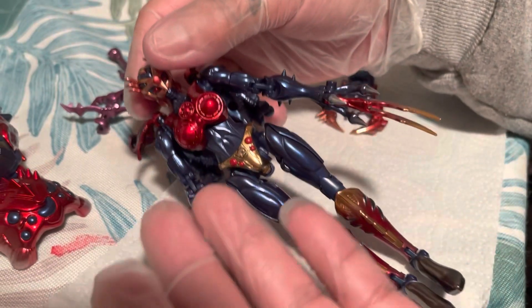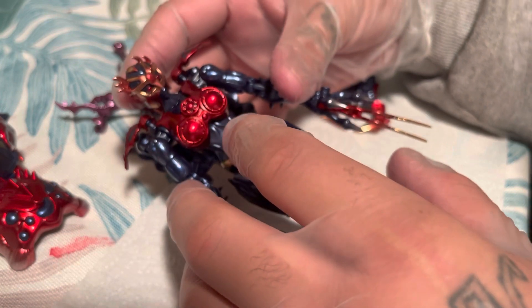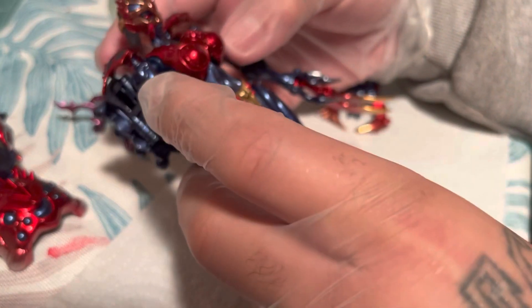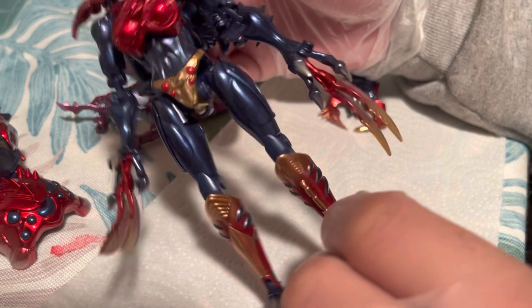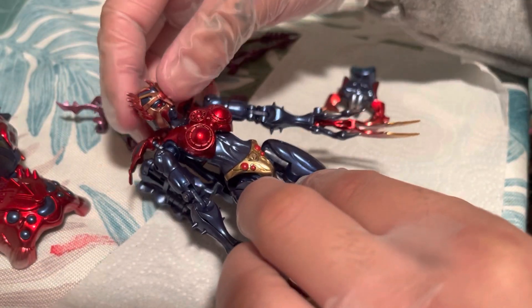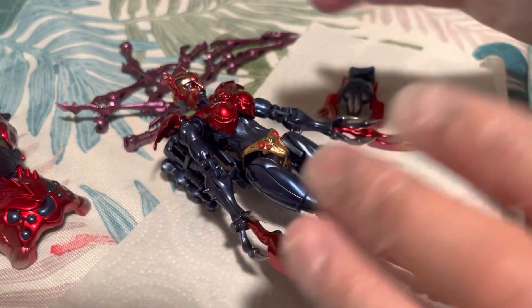A little insight on Black Arachnia TM2 by Transart — pros and cons. She's not perfect but she is still a great figure. Head to toe, aesthetically pleasing, she looks show accurate from the paint jobs. I mainly wanted to go over the cons and give you guys a heads up.